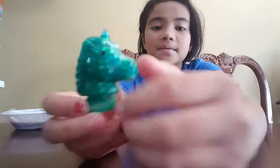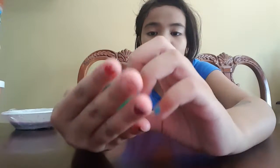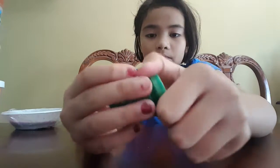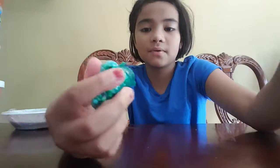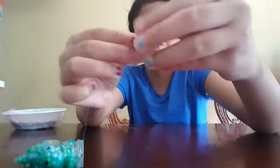Now on to our next slime. The next slime is this unicorn one and it has a lot of foam beads on it. I got this from a friend and it's kind of sticky, just very little.